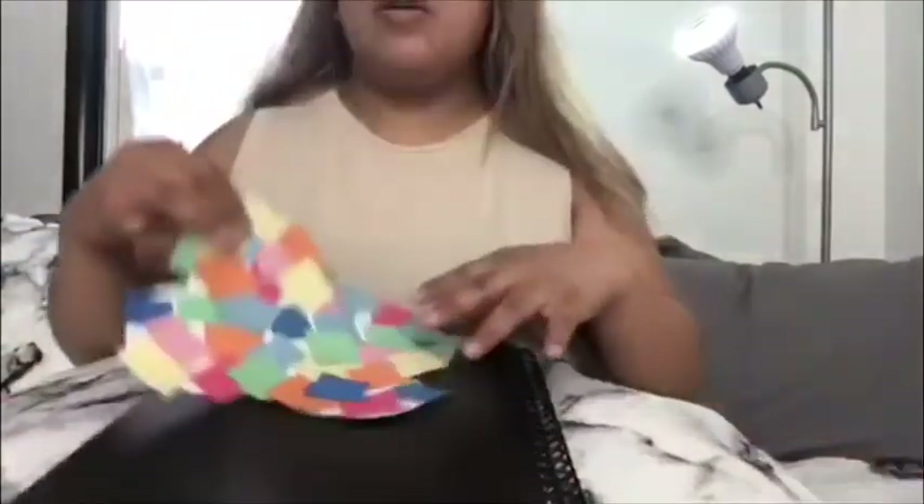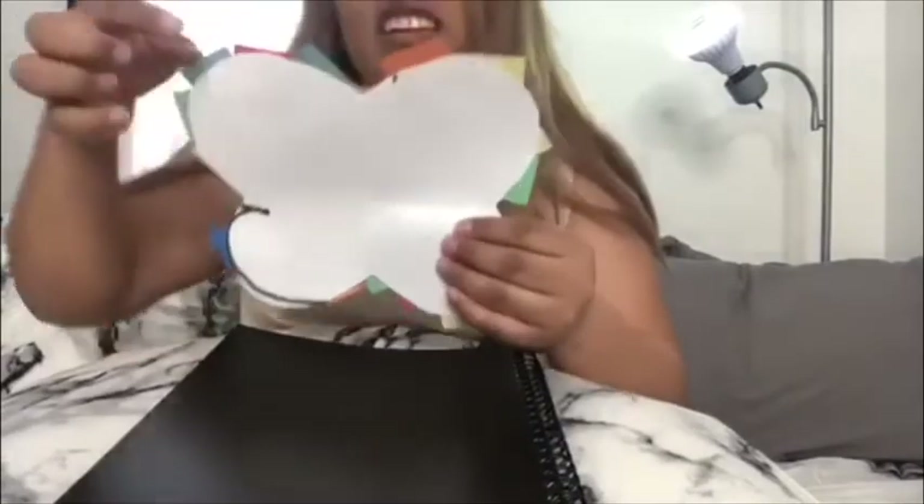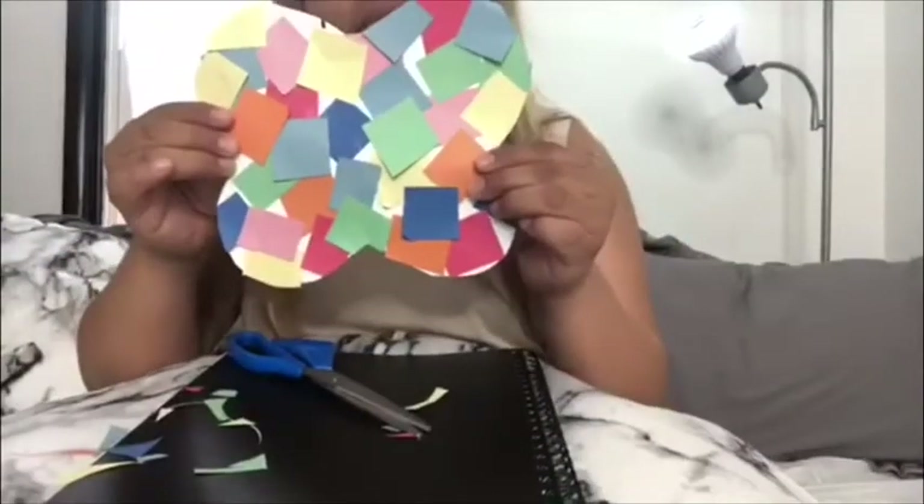I'm going to let that dry for a little bit. Once it is all dry, we're going to cut around the extra pieces that went off the line. Good job, friends. Good job, parents. You did a great job. Beautiful.